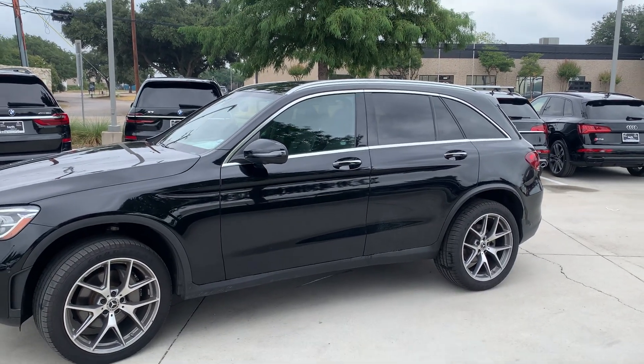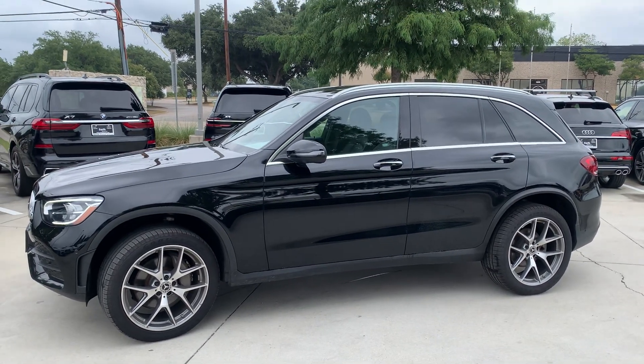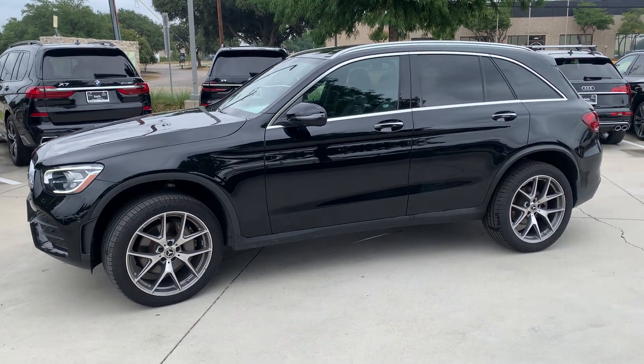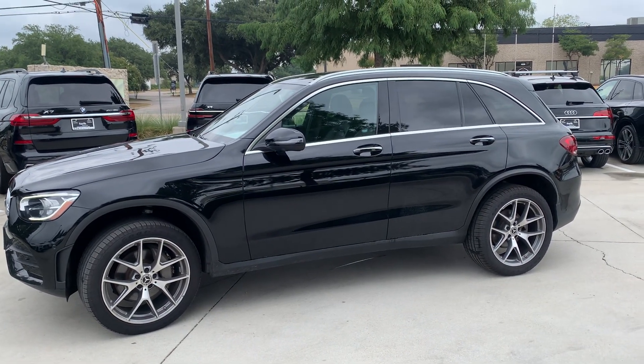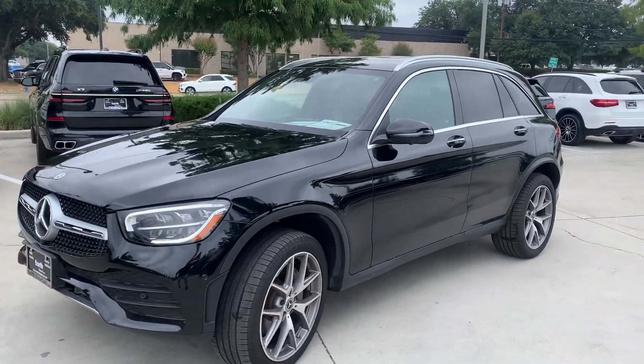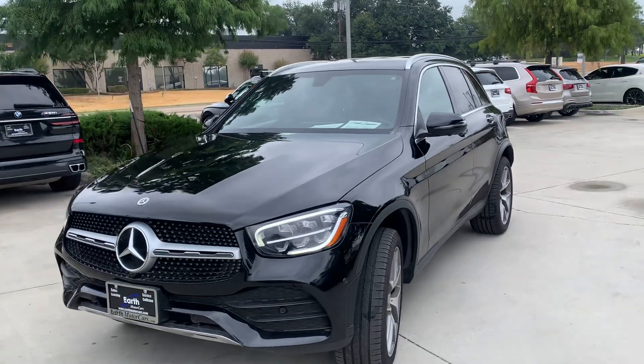Here we go, Becky. I'm going to do a quick walk around for you on this GLC 300. Beautiful vehicle — black on black, it's got the sport wheels, nice looking vehicle. Paint looks great, door panels look good, there's no dents, no dings, no scratches that I can see anywhere here.